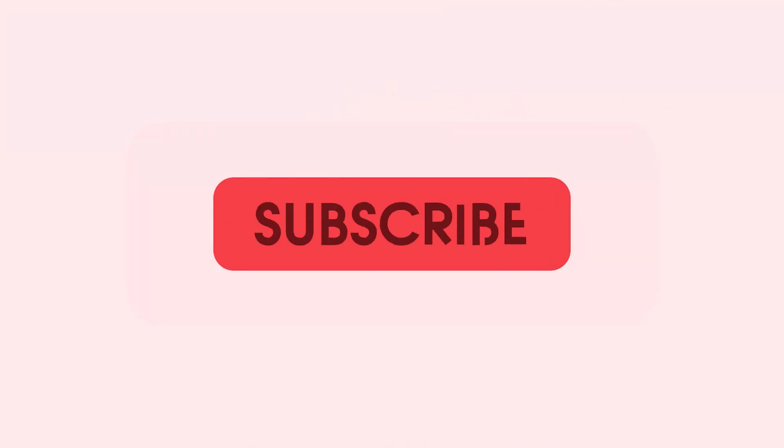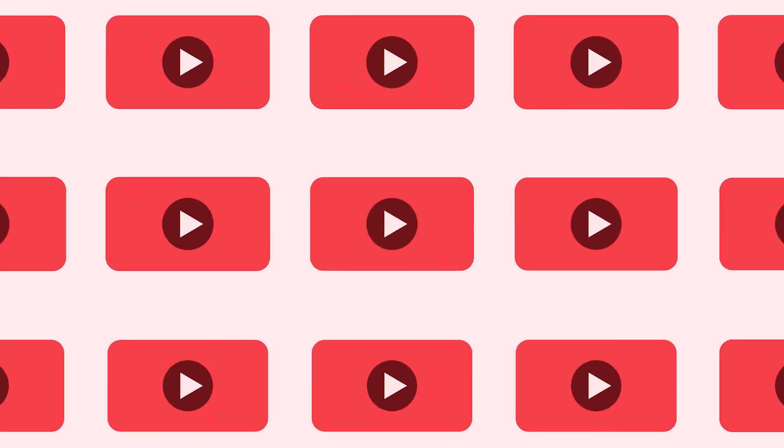Thanks for watching 9to5Toys. Be sure to like, subscribe, and hit that bell icon so you don't miss any upcoming videos. Hi, this is Jordan with 9to5Toys.